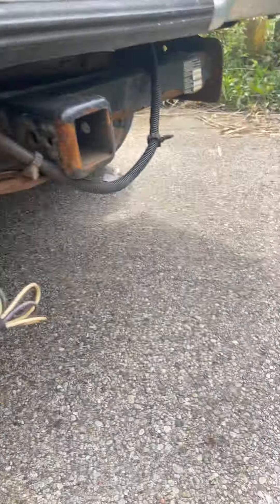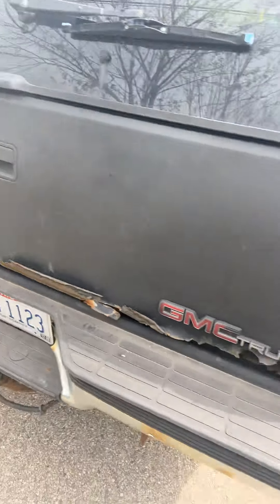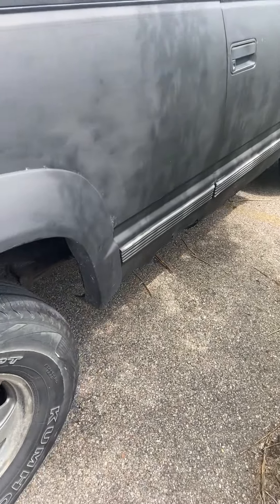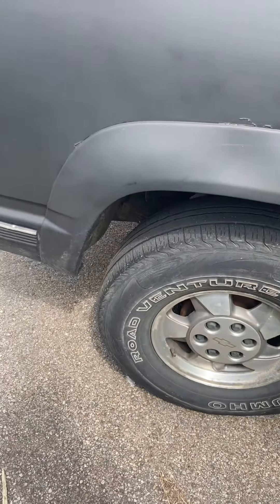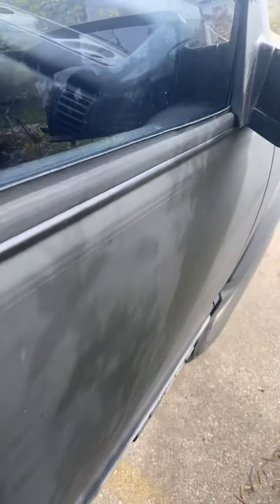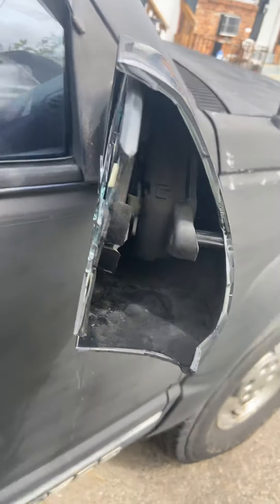The motor runs — everything runs good. I'm gonna start it up in a minute and let y'all see. When I got it, the whole back gate was matte black — somebody did a pretty good job, looks like they painted it with spray paint. Body doesn't look bad overall, got some rust on the panels here, but it's fixable. Get all that fixed — ain't nothing.